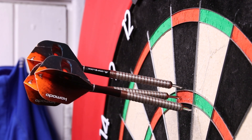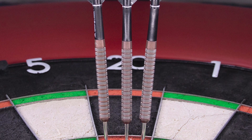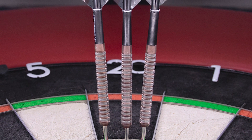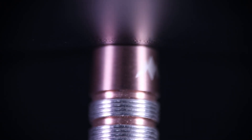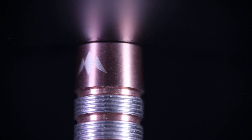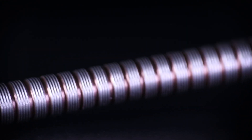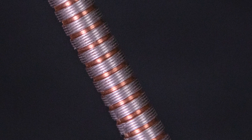Getting into the looks of the barrels, these come in a rose gold colour along with sort of the natural tungsten look where the micro ring grips have been cut out. The rose gold section at the top has a smooth section with the Mission logo as you can see on the screen. This is followed by a ring grip all the way down the barrel, also separated on the rings with micro ring grip cuts, giving you a really nice grip.